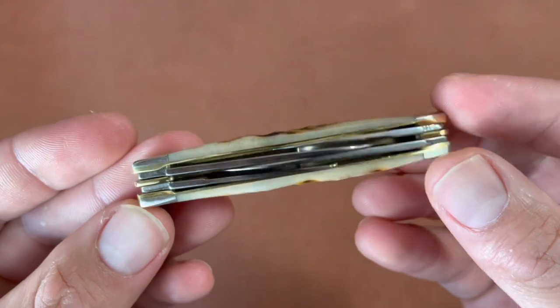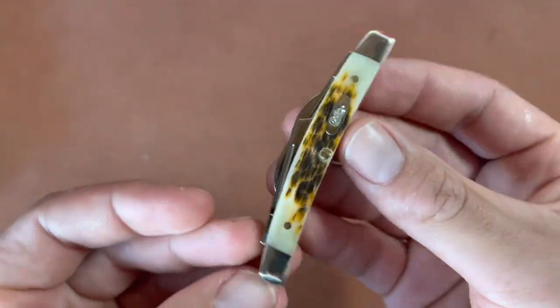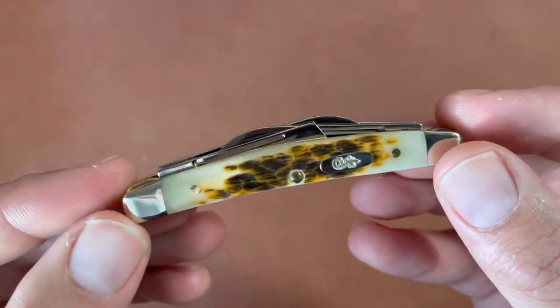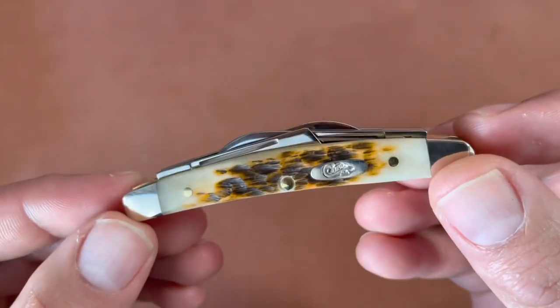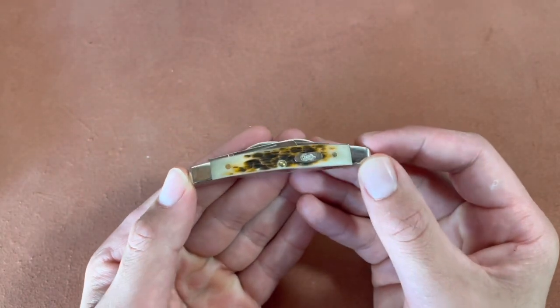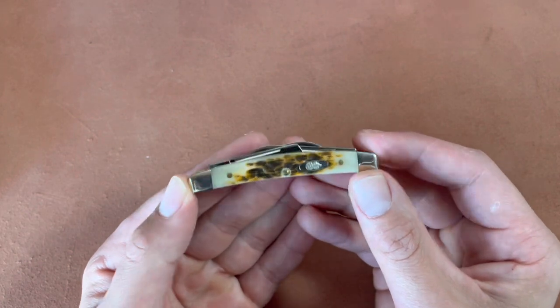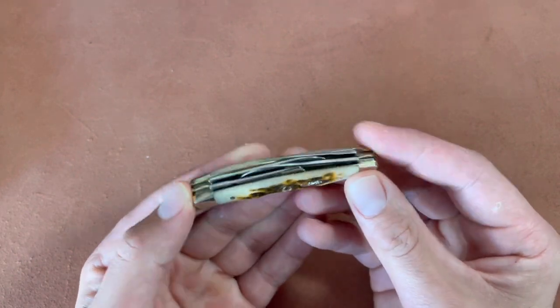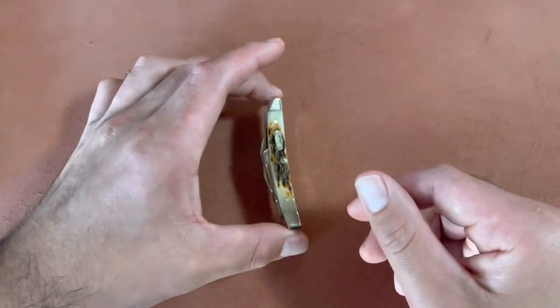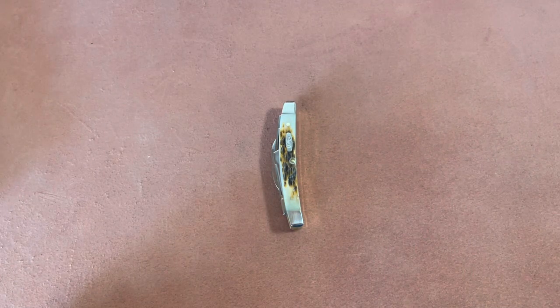I wanted to give you a quick look at this new 2023 pattern. I'll do a more in-depth use video and a whittling video soon, because I feel like this is a perfect whittling knife, especially for your pocket — very small with a bunch of small blades, perfect for whittling smaller pieces of wood. I've said before I want to get more into whittling, but before that, let's do a quick size comparison.